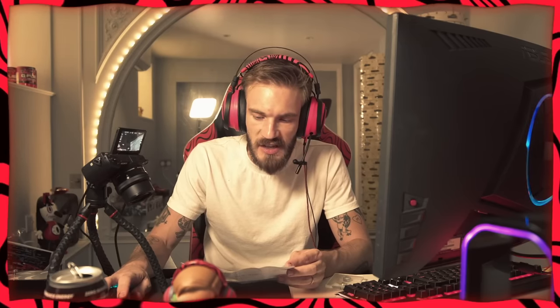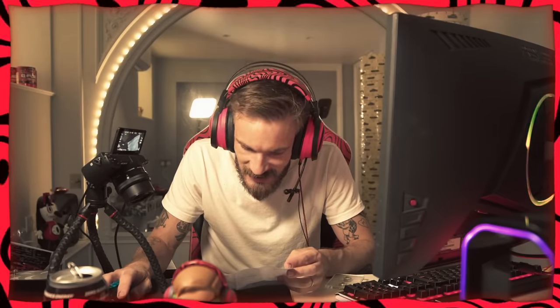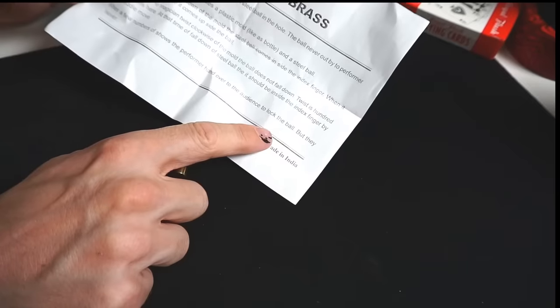The secret: at that time, the mold steel ball comes inside the index finger when it opens guidance — it becomes side of the ball. I'm even correcting it as I'm reading it. What does this mean? I spent twenty dollars on these. After a few numbers of shows, the performer hands over to the audience to lock the ball — but they never... How do I do this trick?